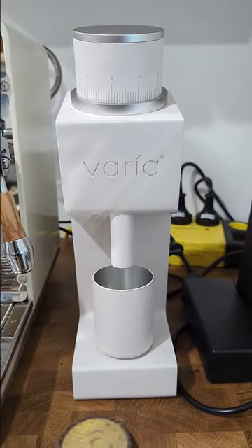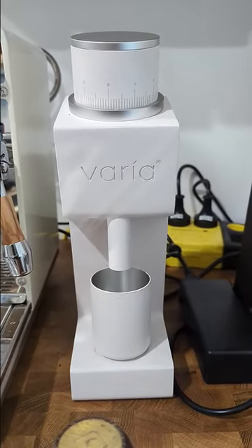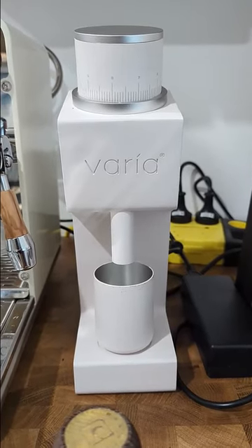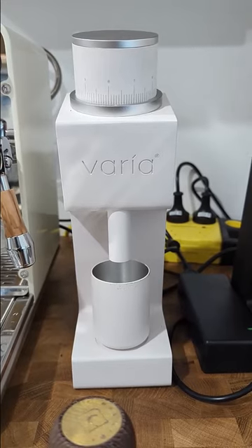Short video on the Varia VH3, what I think is an incredibly well thought out, designed, and engineered grinder.